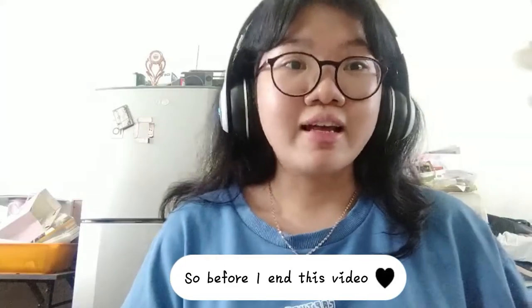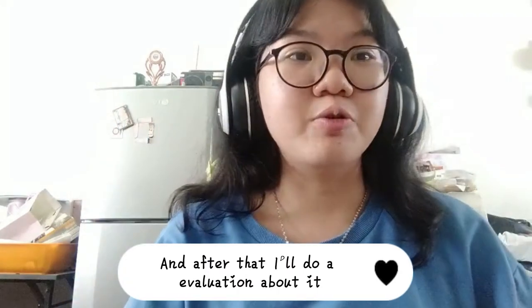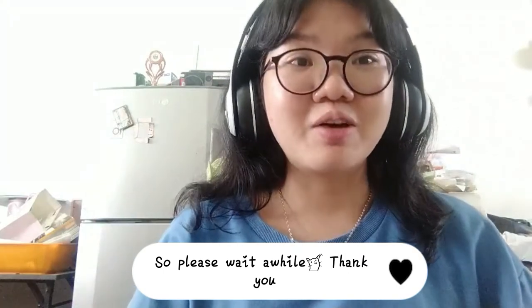So before I end this video, I will try these headphones for 5 minutes and after that, I will do an evaluation about it. So please wait a while. Thank you.